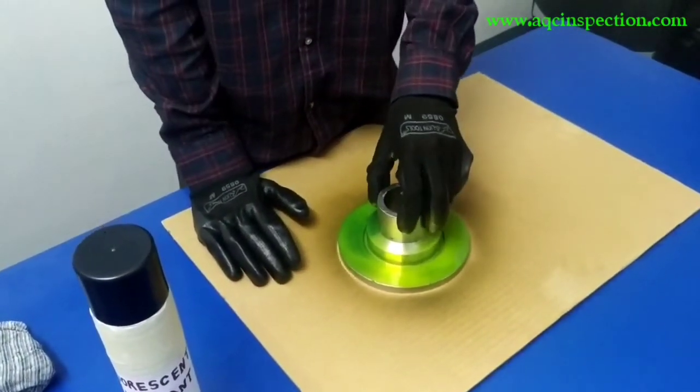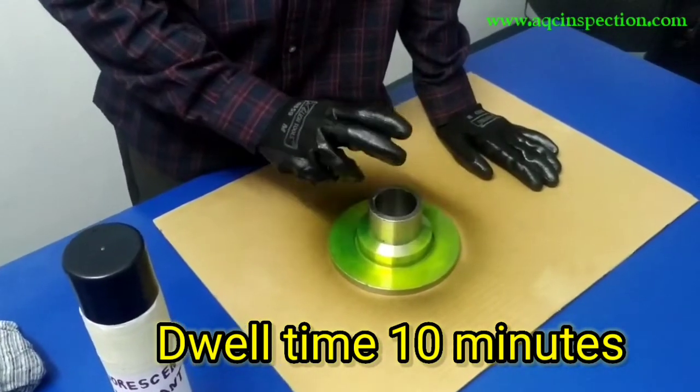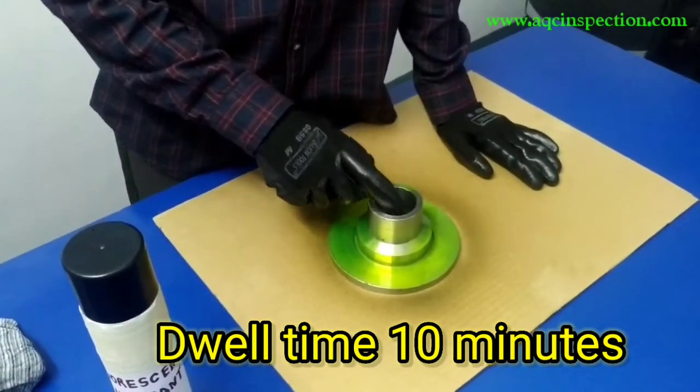I am going to be giving a dwell time of 10 minutes for this component. After 10 minutes we will be cleaning using the remover.